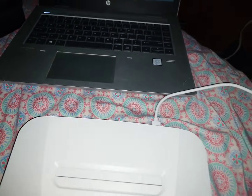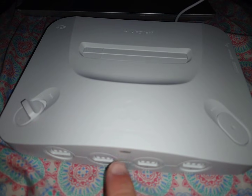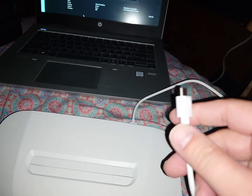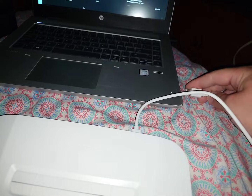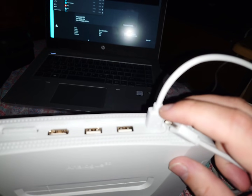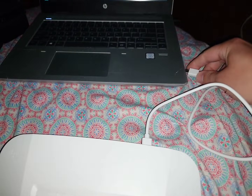You probably don't have to unplug the HDMI cable, but just for clarity I'm going to do that as well. Make sure the Analog 3D is off — that this LED isn't on — then unplug it from the wall. After that, you can plug it directly into your computer using the USB-C to USB-C cable that came with the Analog 3D, using the USB-C port on the back.